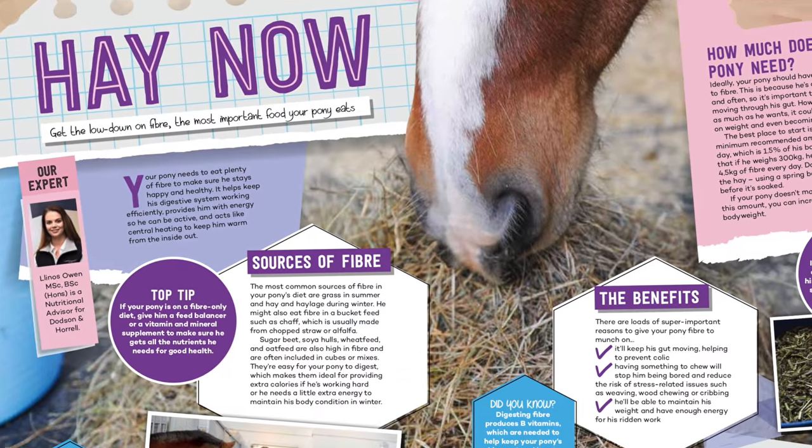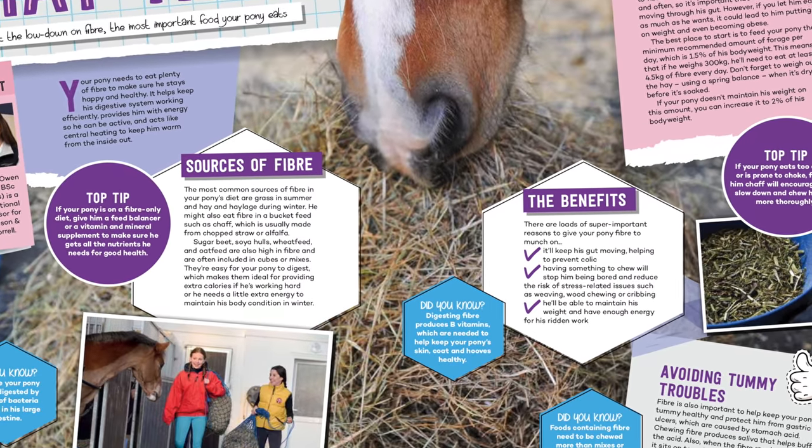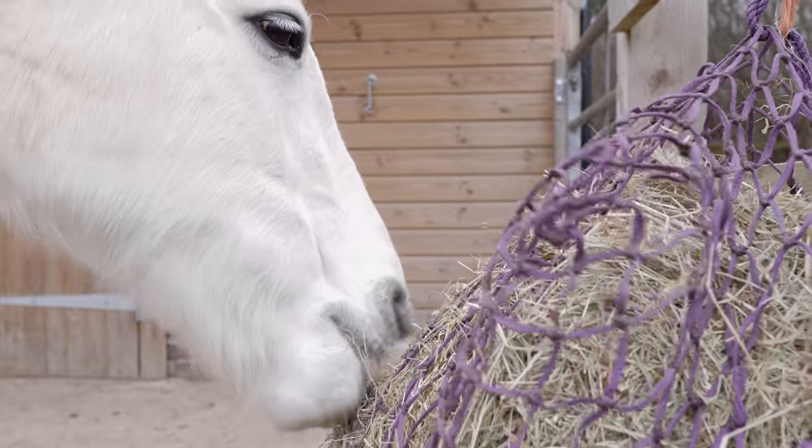In this month's issue of Pony Magazine they have a really good article about hay and feeding a horse roughage, which is so important because horses need to eat little but often. This is especially important to prevent colic as it keeps your horse's gut moving. Also, for your horse, having something to chew on can help prevent stress and boredom, as well as helping him or her to maintain their weight over the winter.